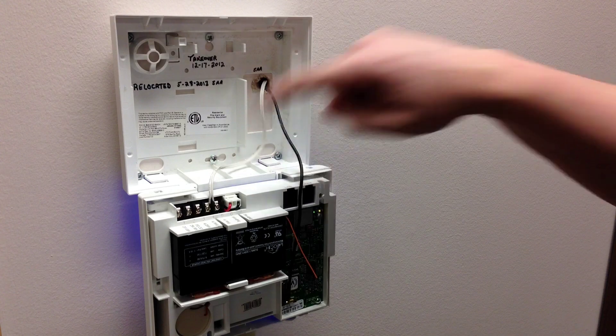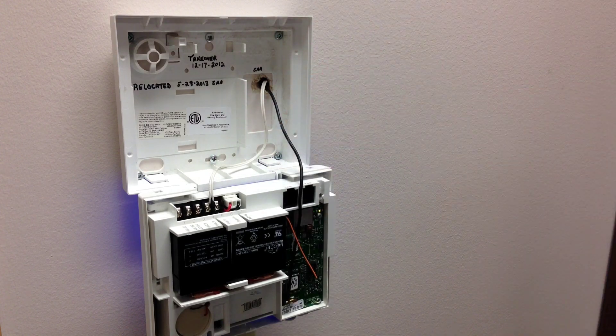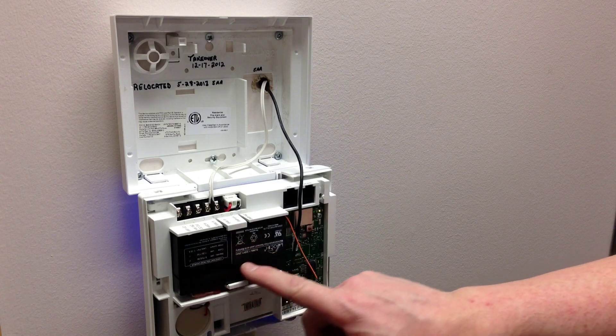This is your power wire — you don't want to mess with that. And this is the antenna for your cellular transmitter — you don't want to touch that. This is your backup battery right here.